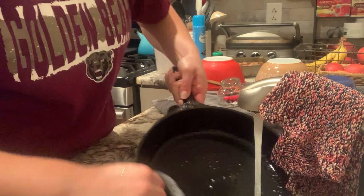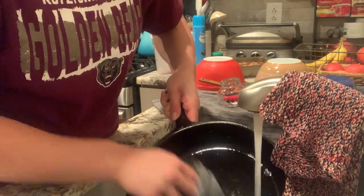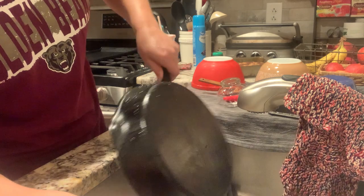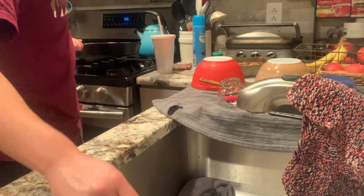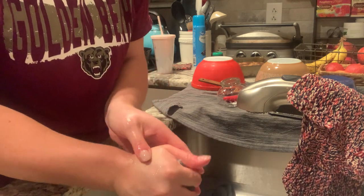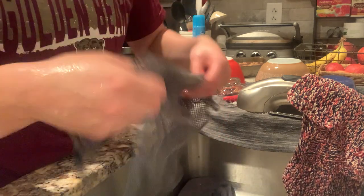I also make homemade caramel, and that was another struggle — the pot would be so incredibly sticky and impossible to clean. I would literally let it soak for a day and just dread having to clean it. Well, not anymore.